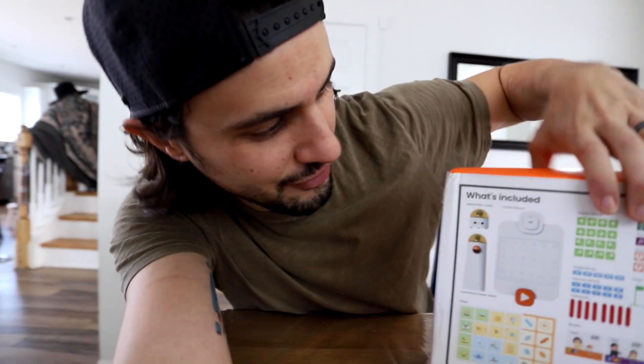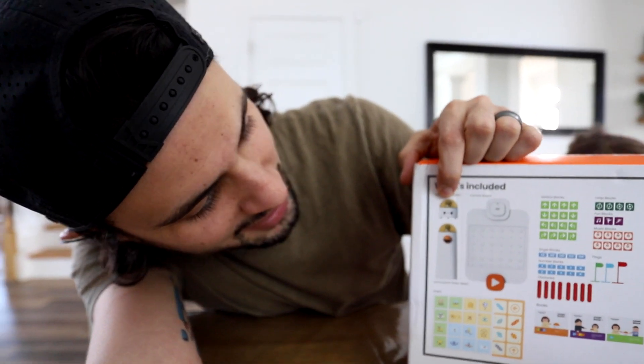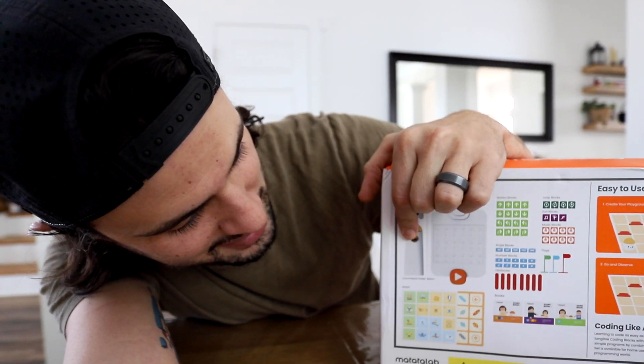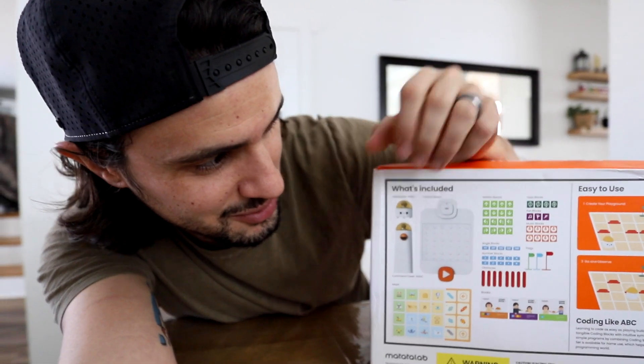I'm really excited about this because you get a lot of coding sets that have to use screens or tablets to work. This one is screenless. It has a little Matata bot — I'll show you the back here with all the stuff. A little Matata bot, it's a little robot guy that has the control board, and then the command tower that sends the signals out to it.